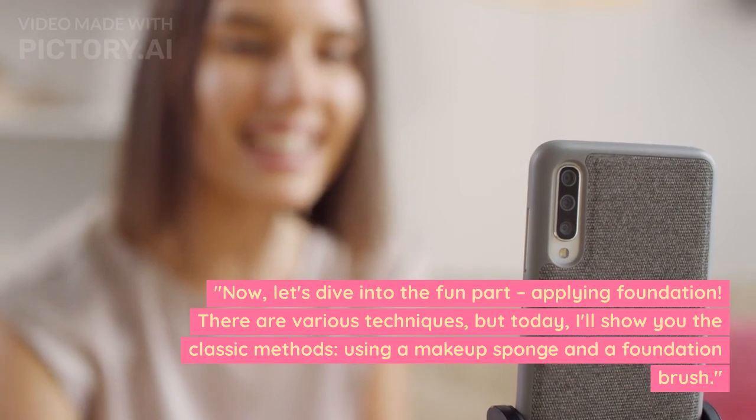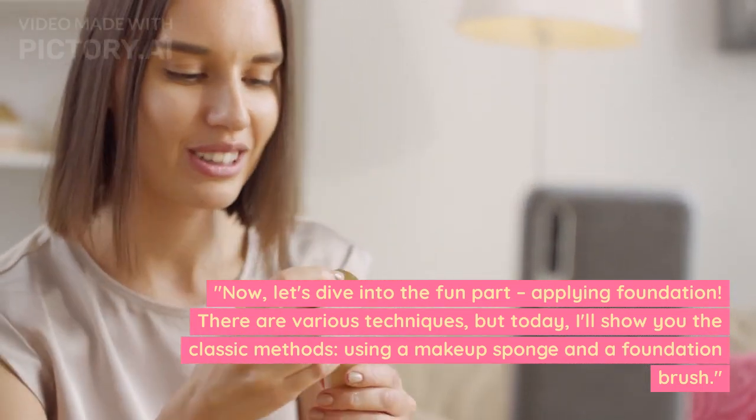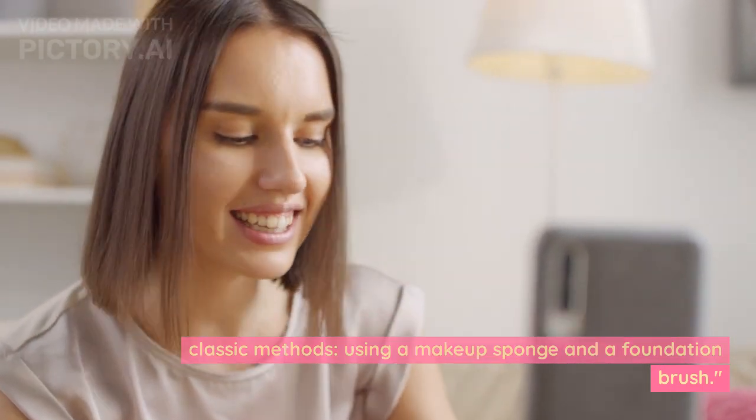Now let's dive into the fun part — applying foundation. There are various techniques, but today I'll show you the classic methods: using a makeup sponge and a foundation brush.